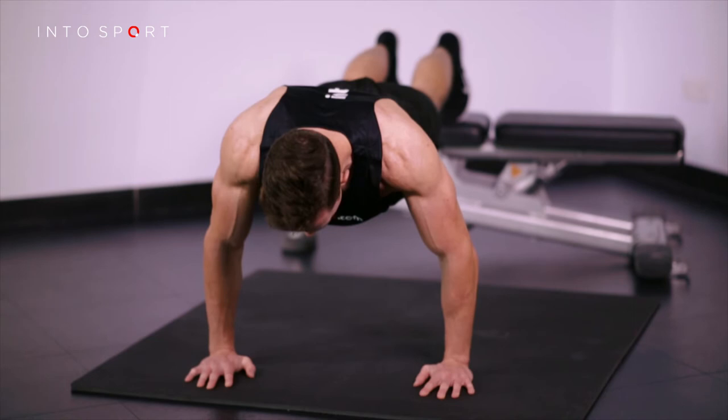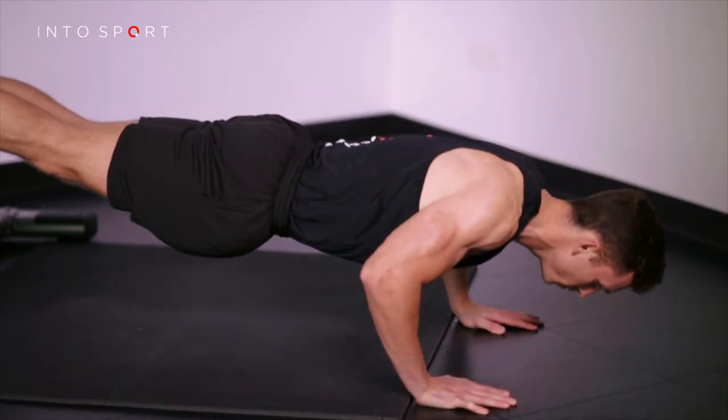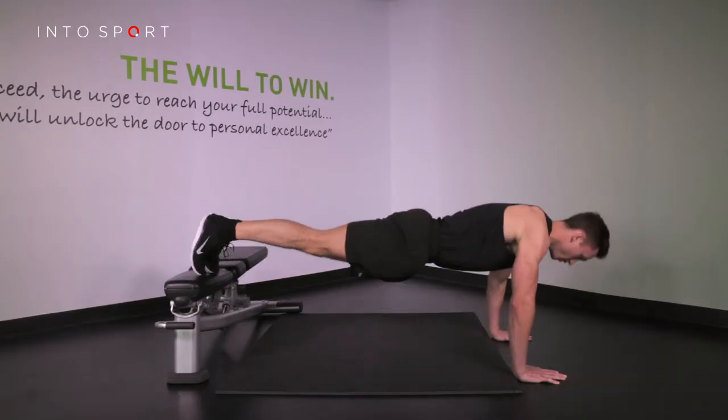Place your hands at one and a half shoulder widths, with your chest over your hands. Your body should form a straight line from head to foot. Place both feet up on a bench to set this more difficult press-up variation.